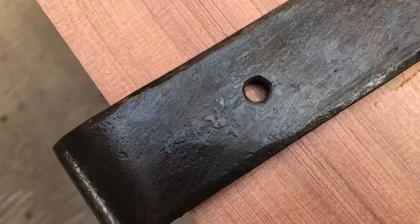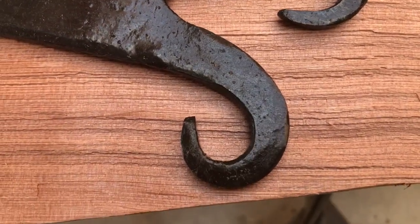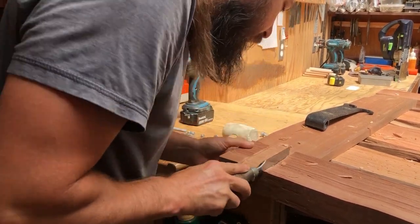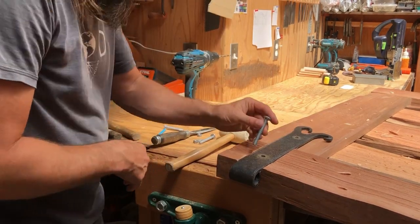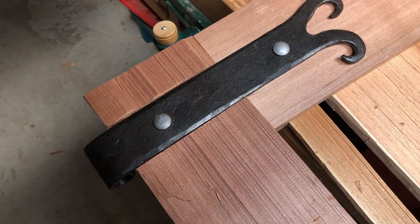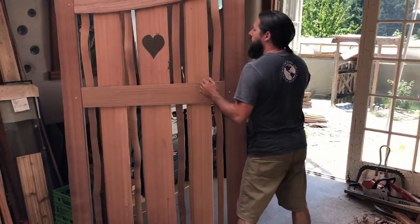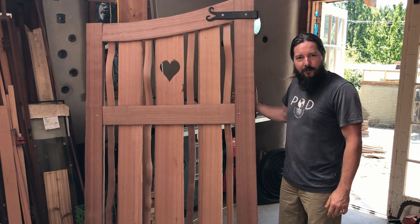All right, so we finished the gate — all the woodworking is done — and all we've got to do is install some hinges. I've had some custom-made hinges from the local forge, designed just to have a nice end detail and to be the right size for the gate. There we have it — a finished hand-split cedar gate made from salvaged red cedar driftwood.